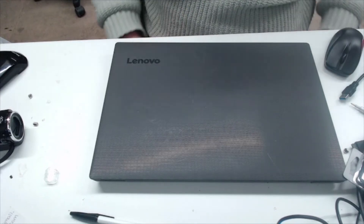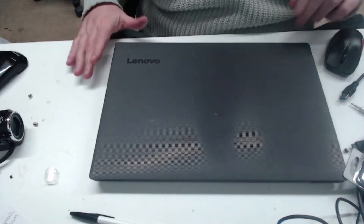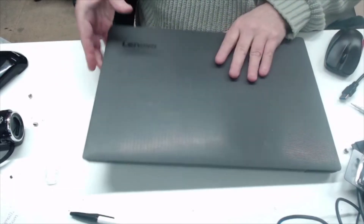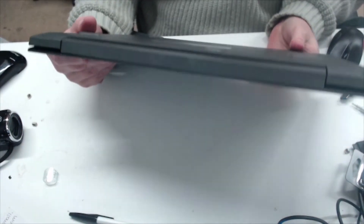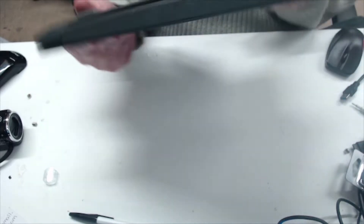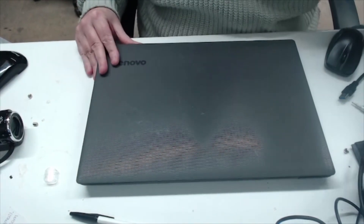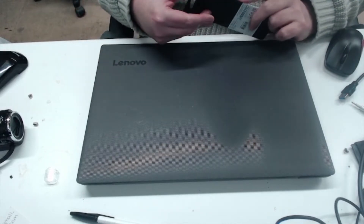Hi everyone, I'm Eddie. Welcome to another E&S Computers YouTube video. Today we've got a Lenovo V130-15 IKB — the customer is reporting it's running slow.